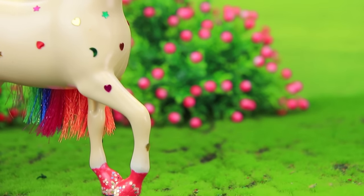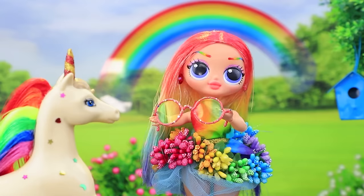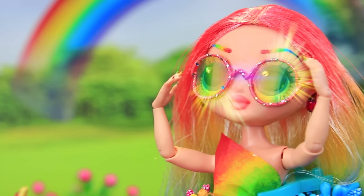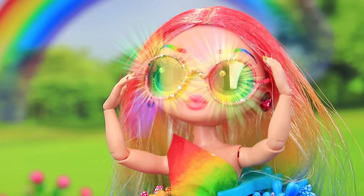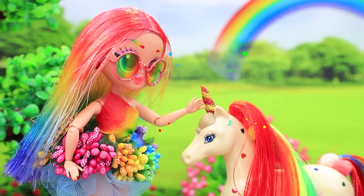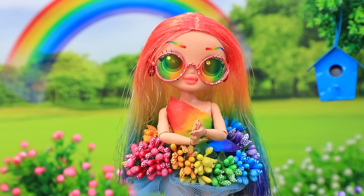Looks like he wants to give her a gift — rainbow glasses. Oh wow, thanks, that's so sweet of you. Ollie looked at the world through them and gasped. The whole world is made of rainbows. It's time for the unicorn to go back into his world. Ollie will remember this day for a long time.